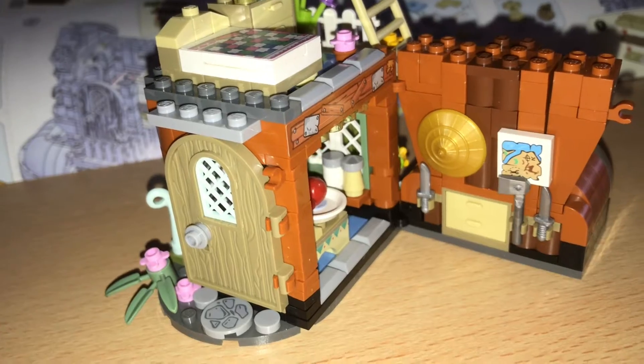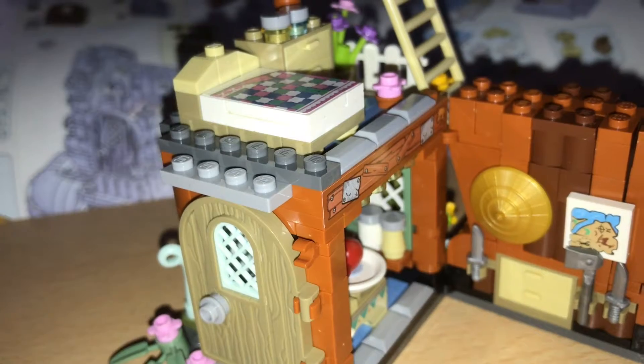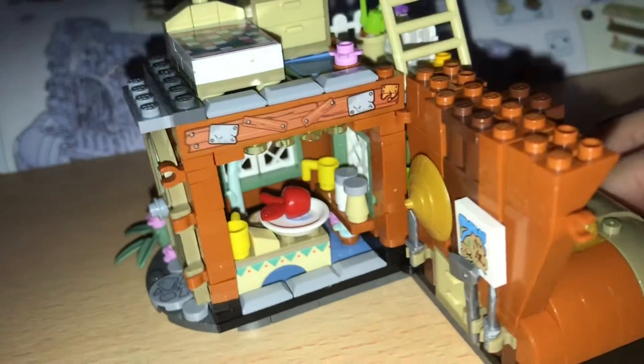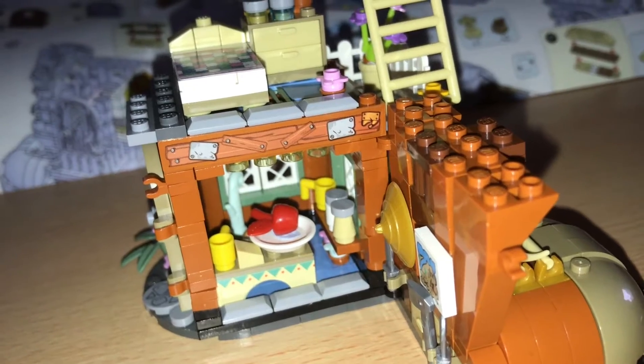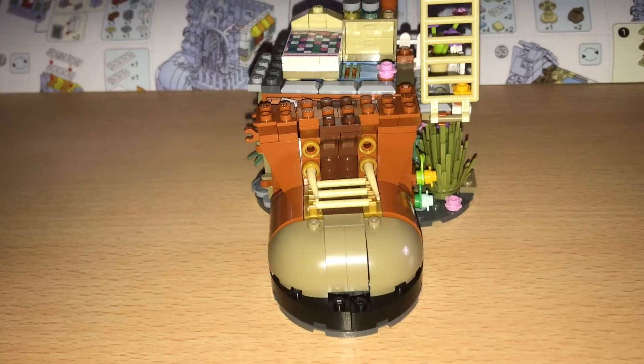But before we do we've got a little set of drawers, a map, a shield - let's call it a shield. So that's with it open and then closed you can see a bit more of a shoe thing going on.